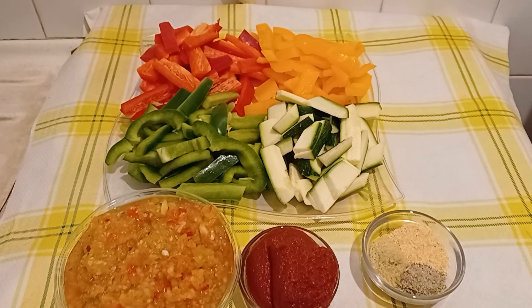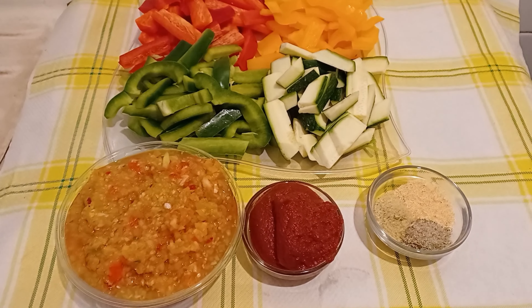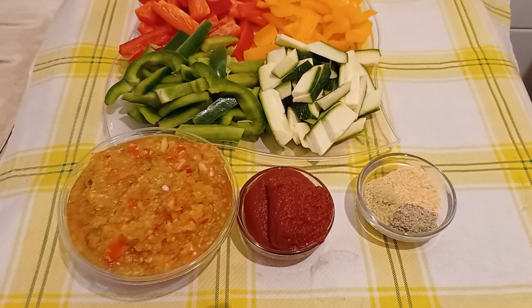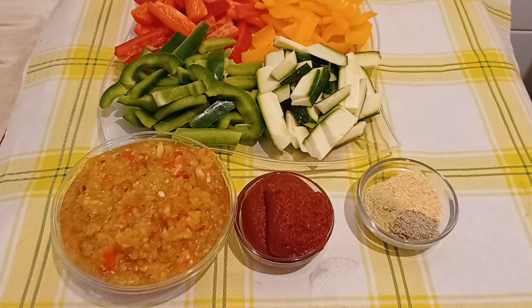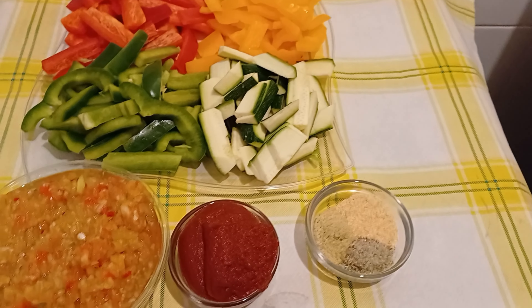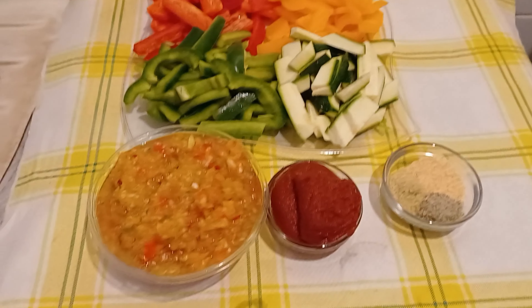Hello friends, welcome back to my kitchen. My name is Blessing. If this is the first time watching my video, welcome! Thank you for always watching and subscribing. Please turn on your notification bell so whenever I upload you'll get a notification right away.